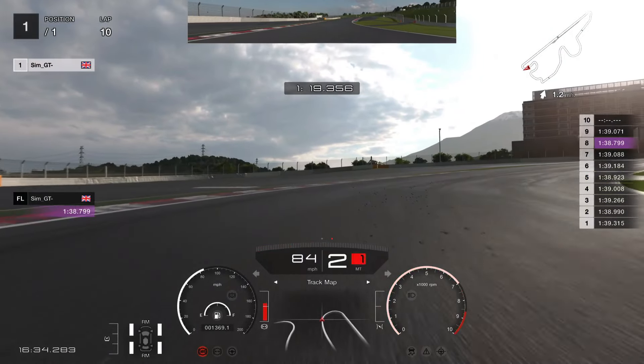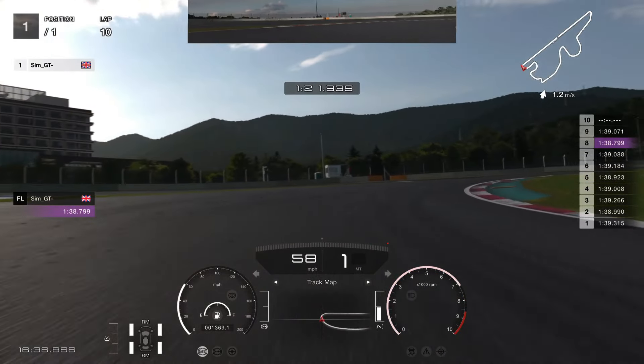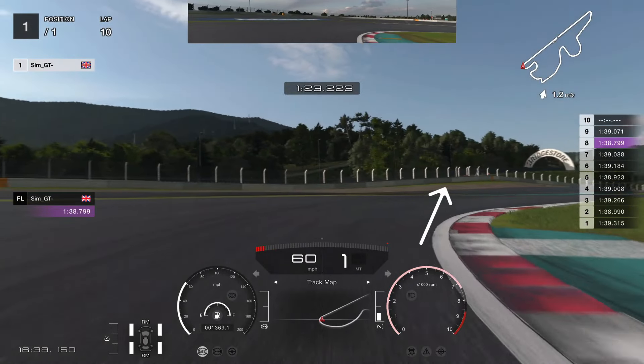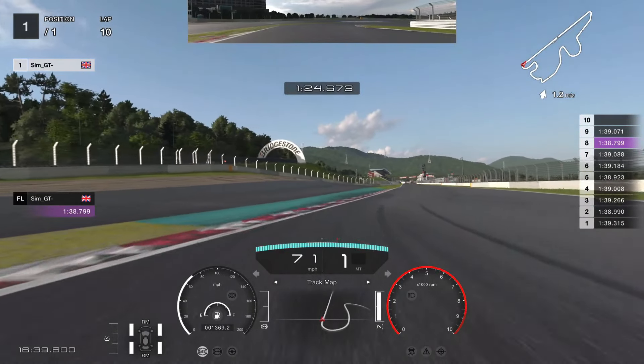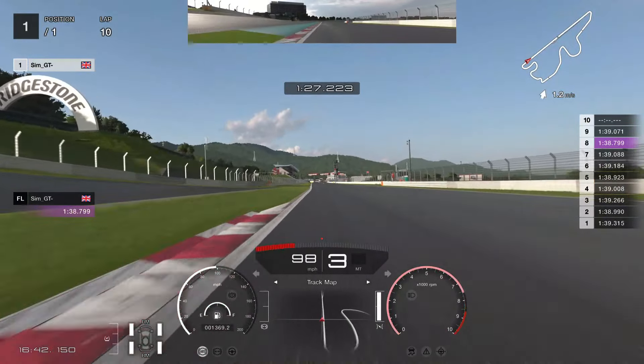Then we are going to brake on the right inside — there is a kerb there. You are going to brake right at that kerb. Shift it down to first for the rotation. You have got two options: either go up to second or stay in first to get a proper exit speed here.